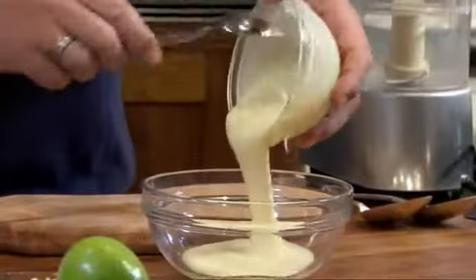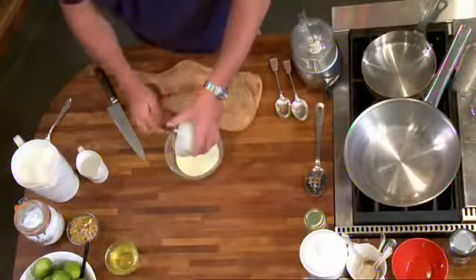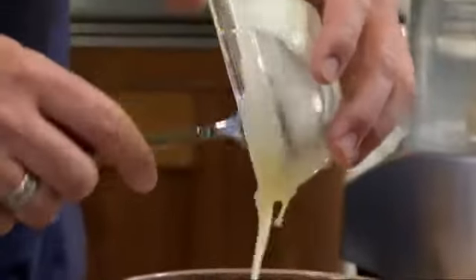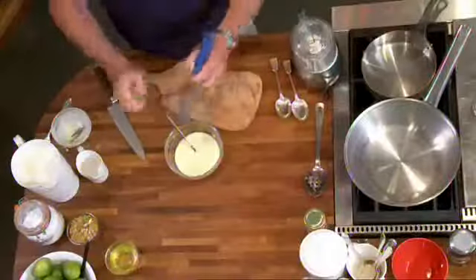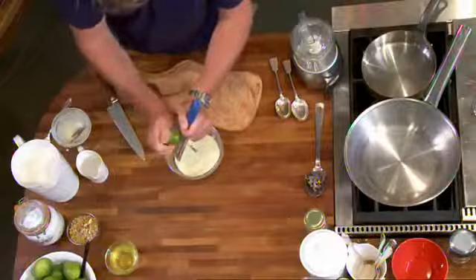The first element of the dish is the lime curd, and that involves condensed milk with lime zest and juice. A bit like Steve and his key lime pie, but I can't get key limes so I'm going to use these Persian limes. The difference in flavour, but they will work roughly the same if I add the zest to it.